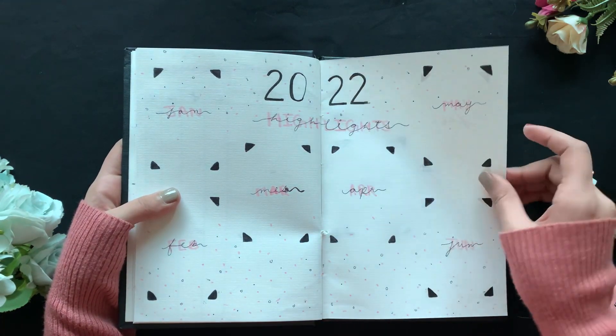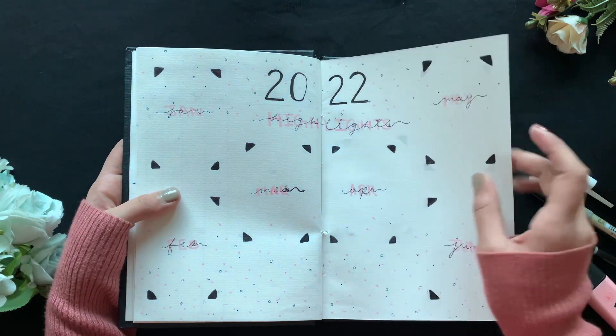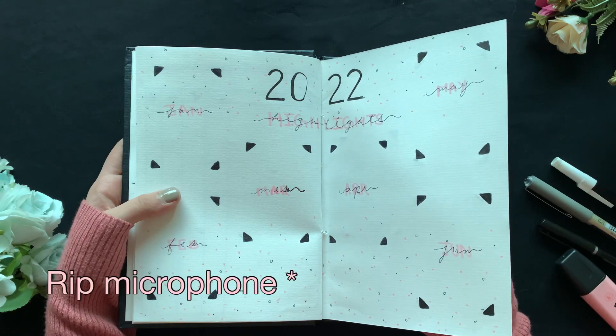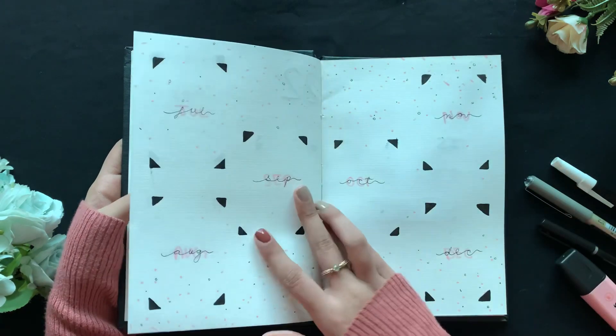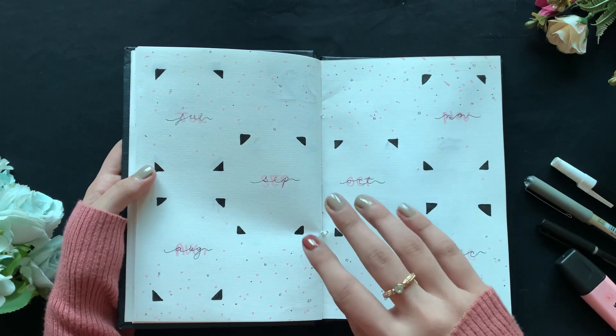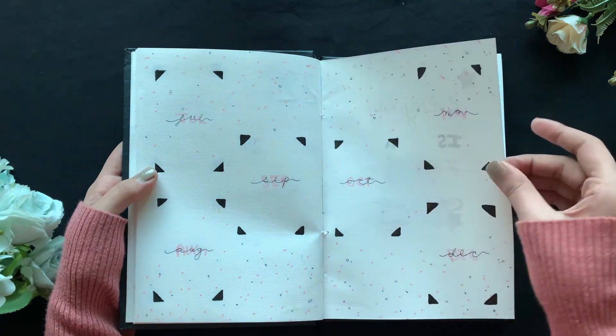Now we have the 2022 highlights spread and I'm really happy with how it turned out — it's just so pretty! I made it across two pages: January to June on one and July to December on the other, so I don't have to repeat it in a second journal later in the year.